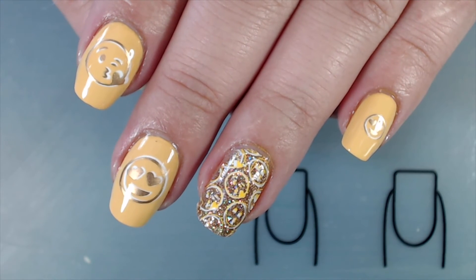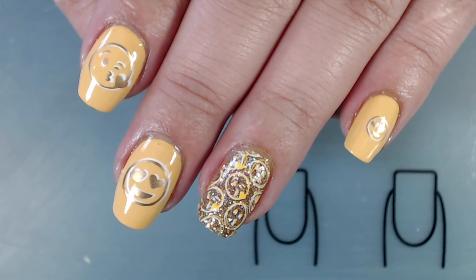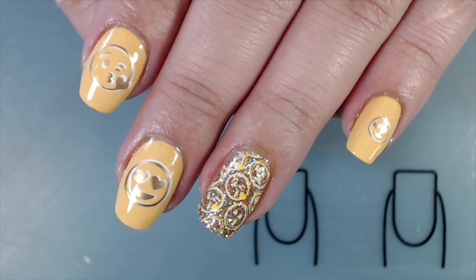And here is the completed manicure. I hope you guys enjoyed this tutorial on the emoji manicure. Please give this video a thumbs up if you did, and hopefully I'll see you guys in the next one. Bye!